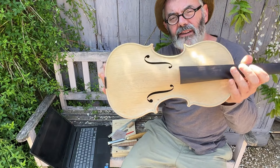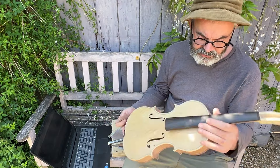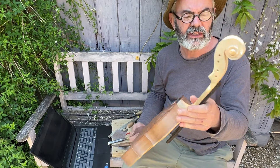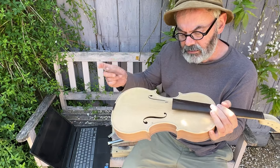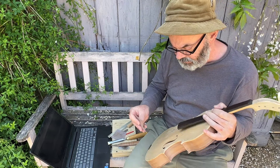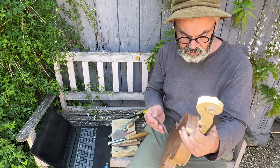I'm beavering away on the viola at the moment, just on the last straights really before it goes into the UV box. It's doing a lot of sanding. I haven't actually put the nicks into the F holes yet. I'll do that as soon as I've finished this next thing and then pop it in the UV chamber.